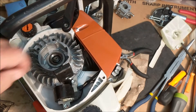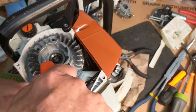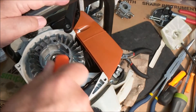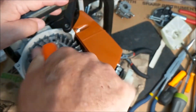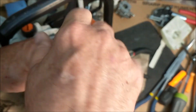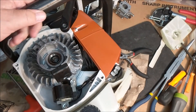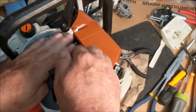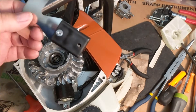Center your magnets, tighten her up, and remove it.